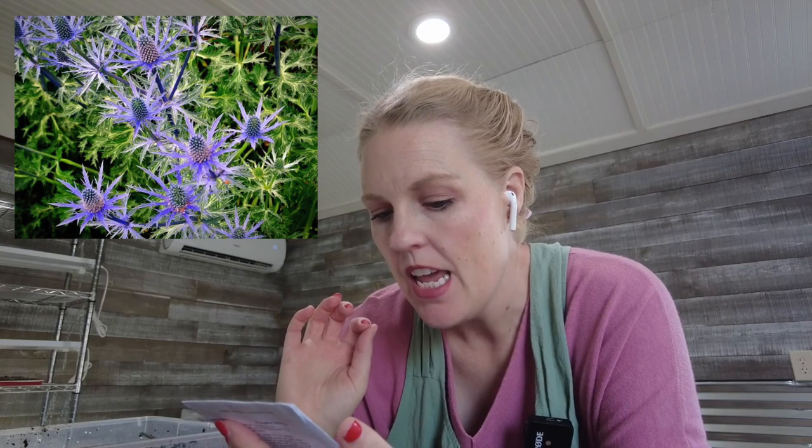Last up for today I have eryngium, also known as sea holly — I'll put a picture on screen. My mom got this for me, which I'm really excited about. It does well in cool temperatures and it's a long-lived perennial. The germination test rate on the packet is pretty low, which can happen with perennial seeds, so there are 100 seeds in here and I'm going to sow all that I can fit in these soil blocks and assume I'll get about half. Even 50 eryngium would be so many for my space. It's a perennial in zones 3 through 8, so if I can get them started and planted, they'll just live happily in my garden.